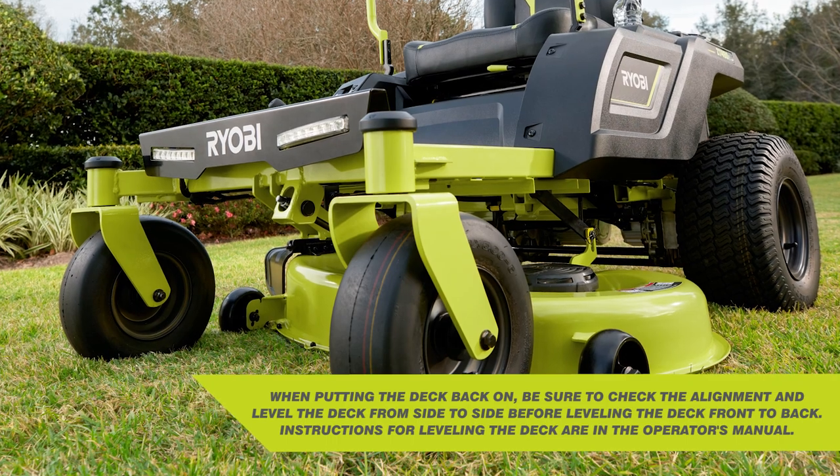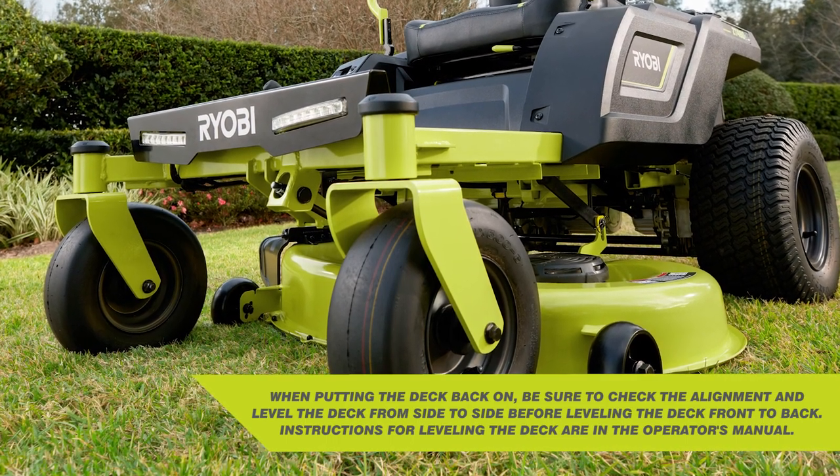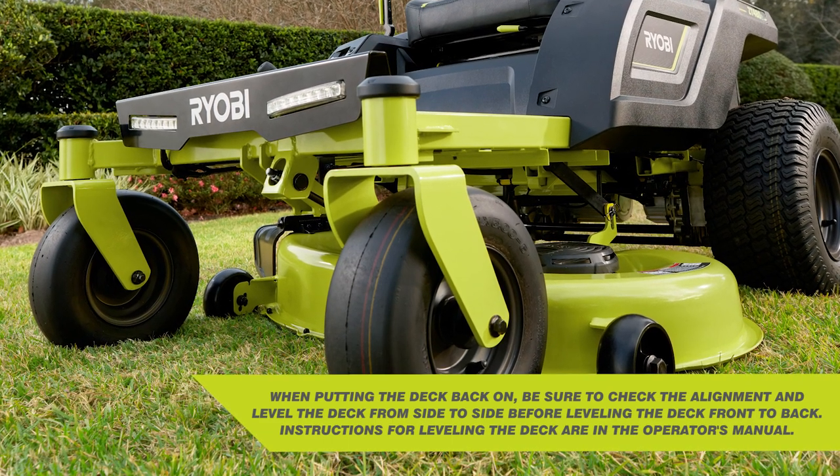When putting the deck back on, be sure to check the alignment and level the deck from side to side before levelling the deck front to back. Instructions for levelling the deck are in the operator's manual.